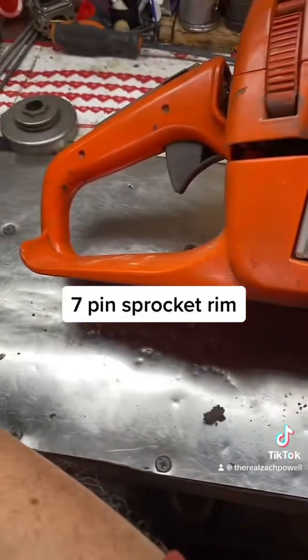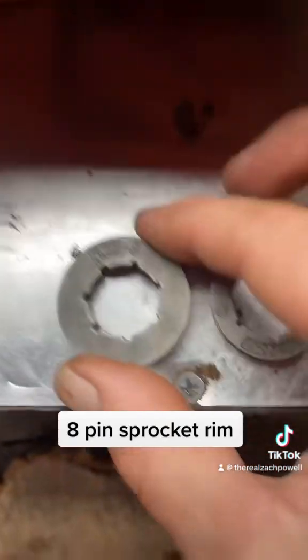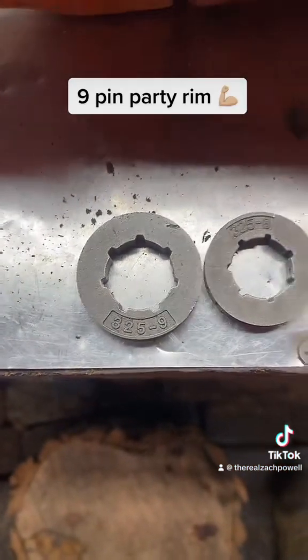You want to make your chain a little bit faster: 325, 8 pin sprocket. You want to make your chain real fast: 325, 9 pin sprocket.